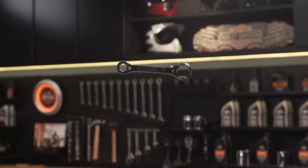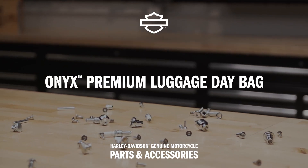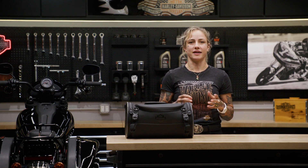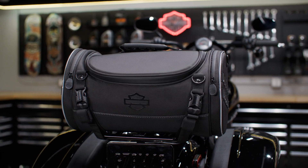What's up everybody? I'm Jessie and I'm here at the Harley-Davidson Garage. Today I'm going to tell you more about the Onyx Premium Luggage Day Bag. The Onyx Premium Luggage Day Bag is one in a collection of Harley-Davidson luggage designed by riders for riders. This particular bag is compact and convenient, durable and weather resistant.